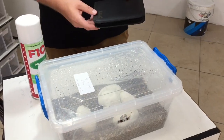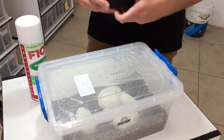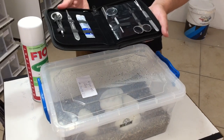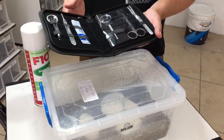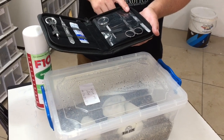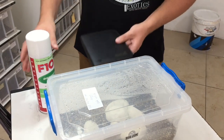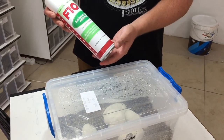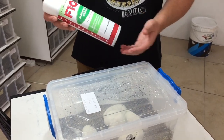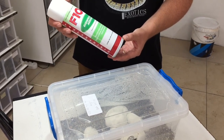I'll show you a few things that we use when we have to cut the eggs open. This is our egg hatching kit. It's got a lot of cool things, but the things we mainly use are a sharp pair of scissors and tweezers. Another important thing you have to have is a good disinfectant. We use this F10 aerosol disinfectant, and we disinfect the scissors, the tweezers, and our hands just to avoid any bacterial infection when we're cutting the eggs.